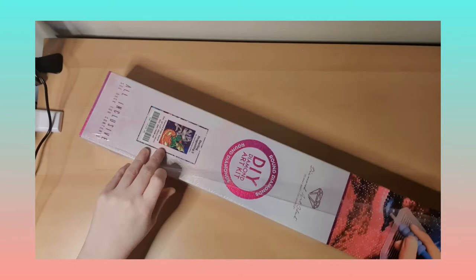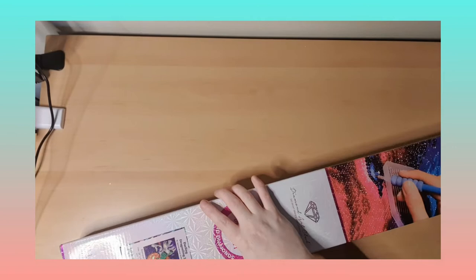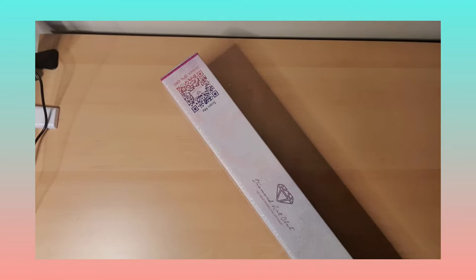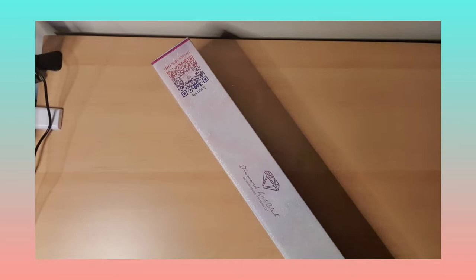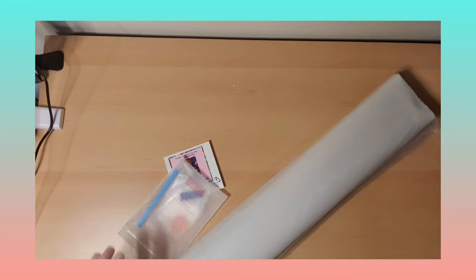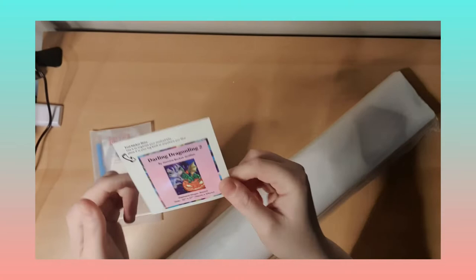I'm trying to collect them all since I colored in her books before — that's why I love Jasmine's work. It took a while to get it because it was a pre-order, so it didn't come for Halloween, but here we are now. Let's see — we have a little sticker here, a very nice cute little sticker. I love the stickers.